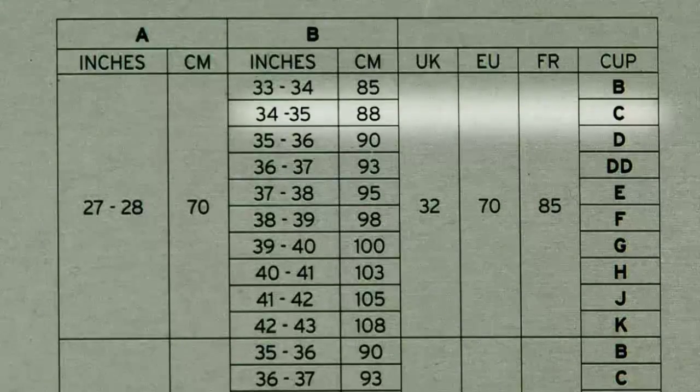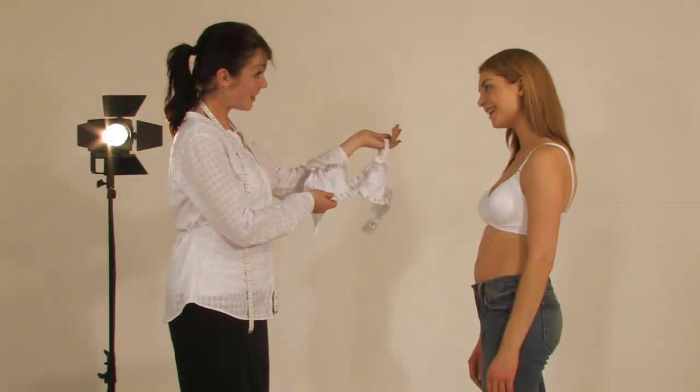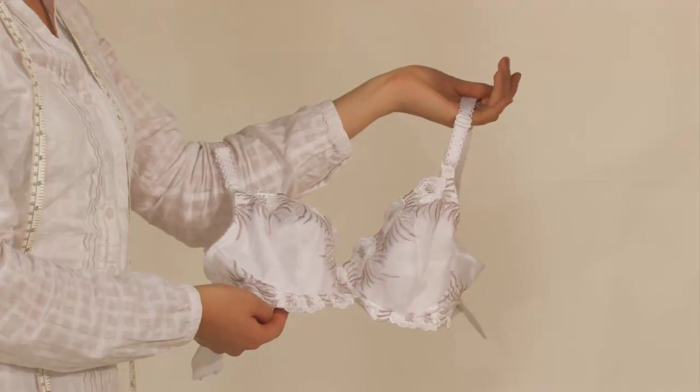The cup sizes are B, C, D and so on — in this case, it's C. Now you can bring out your Emma Jane nursing bras in the correct size.